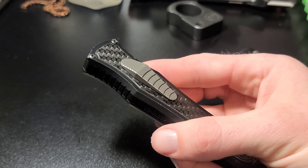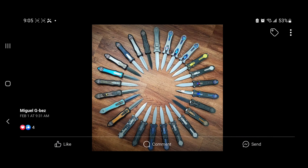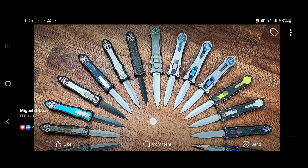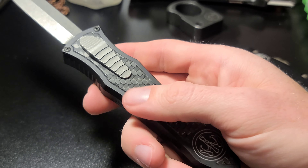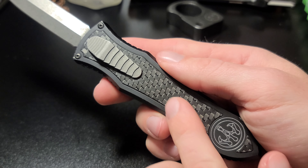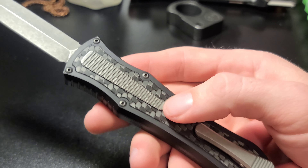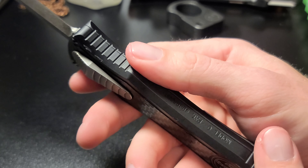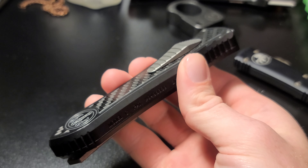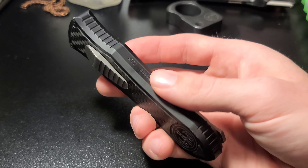These things are expensive. To get one brand new, the Model C's go anywhere from $1,800 depending on the version. This is one of the least expensive versions. They have other versions with full titanium scales, different types of carbon fiber inlays like fat carbon, different anodizations on the switches, on the pocket clip, and on this little titanium grip plate. This is basically the base, least expensive Model C. The Model B looks a little different — a slightly different design — and I think those are a little more expensive.